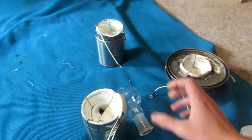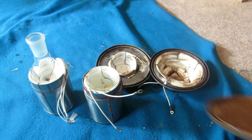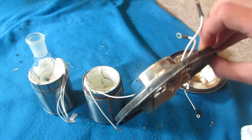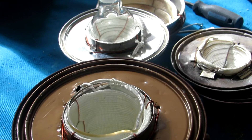A second thermos was also prepared in the same way to accept the round bottom flask. Next, the thermoses must be attached to a paint can lid so that they can be interchanged with the other sizes of heating mantles. This was done by simply cutting a hole in the lid, and then using wire to hold them in place.